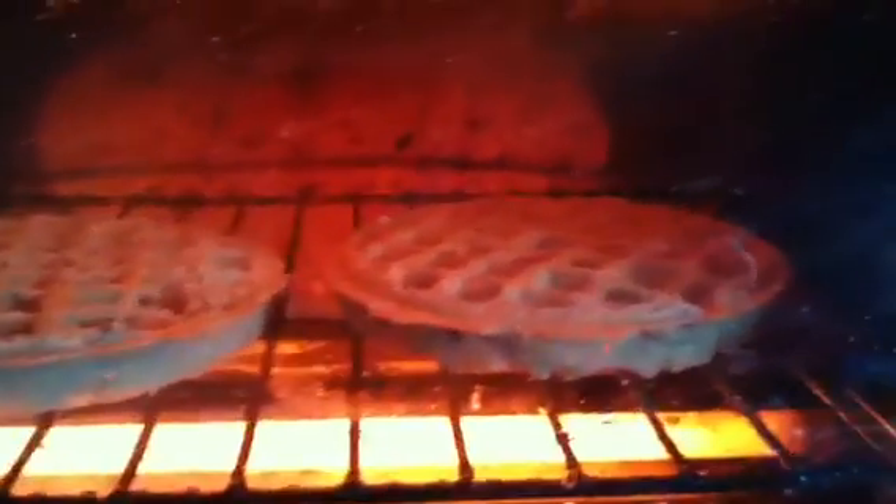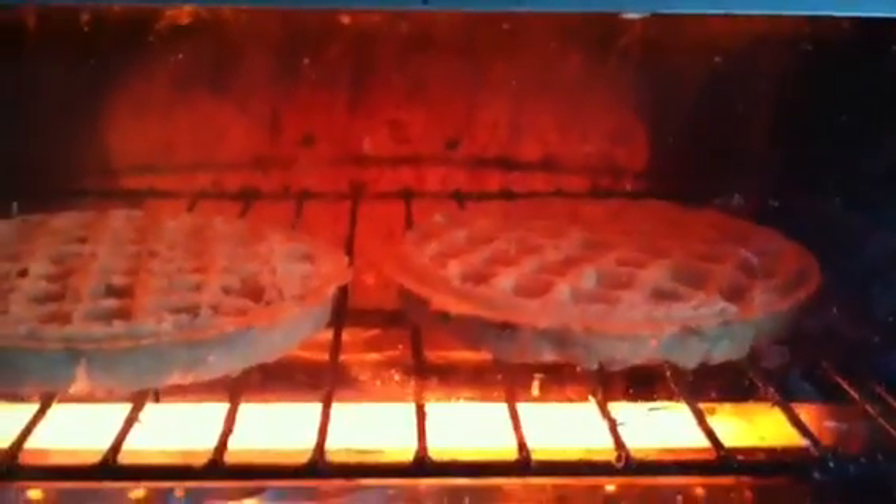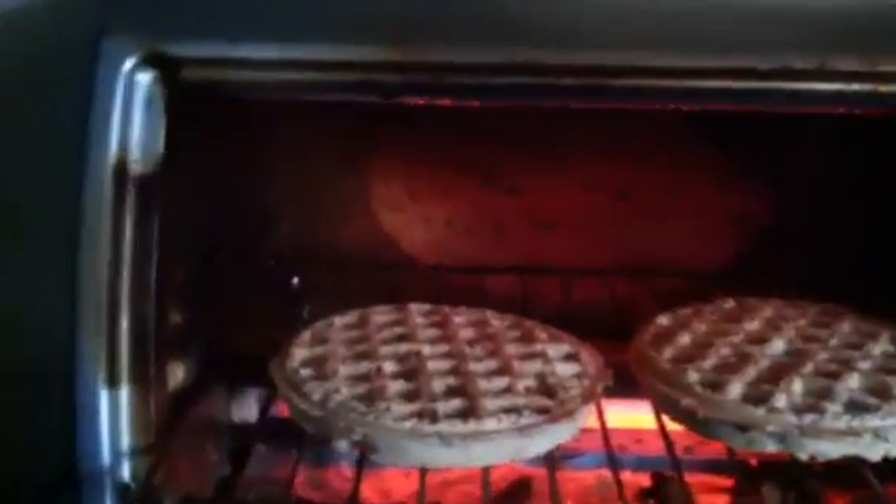Here are my waffles that I put in before starting the fruit mixture. You can get some healthier options — there are flaxseed waffles or whole wheat and whole grain waffles that are better than getting chocolate chip waffles. I definitely recommend looking for the healthiest option you can.